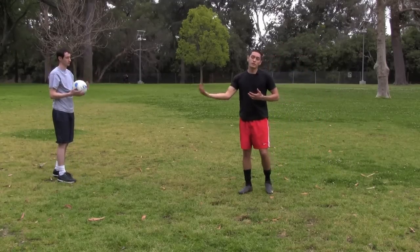You're going to do that, and then you're going to switch. So we just did the headers — now I'm going to show you a chest drill.